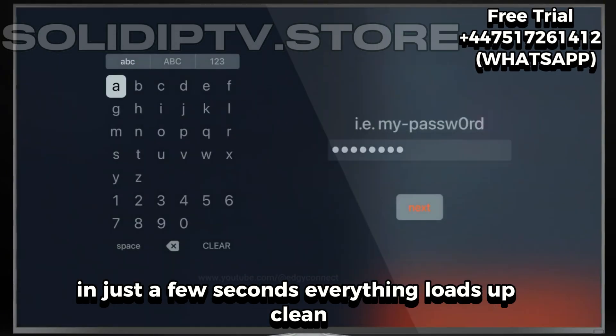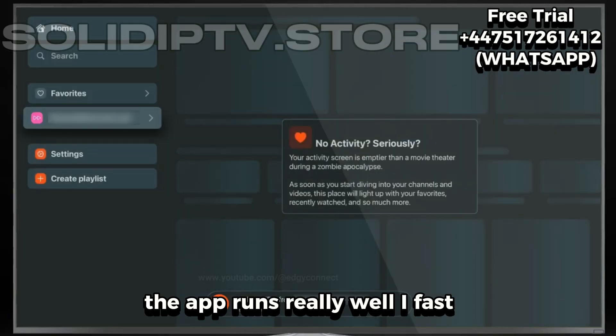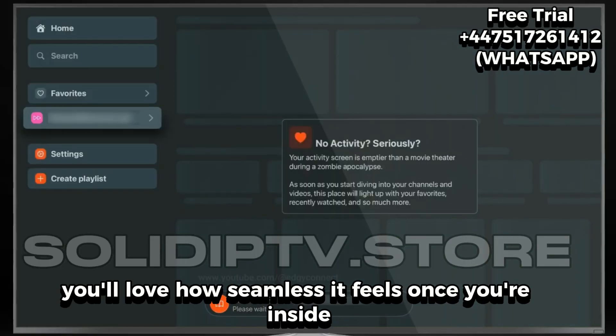In just a few seconds, everything loads up. Clean, smooth, and ready to stream. The app runs really well — fast, no lag, and super easy to use. You'll love how seamless it feels once you're inside.